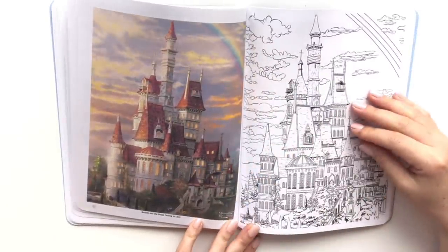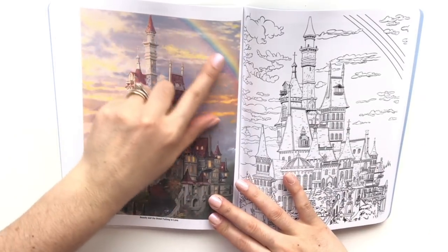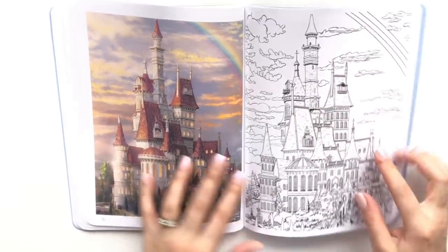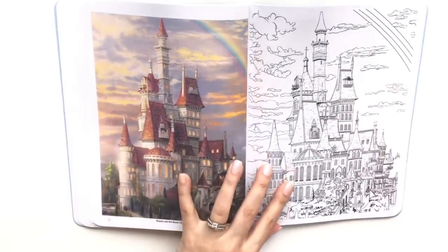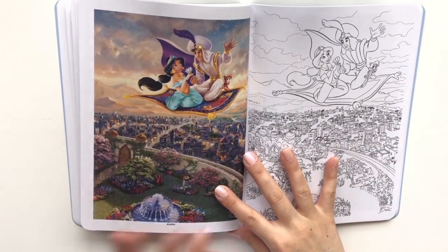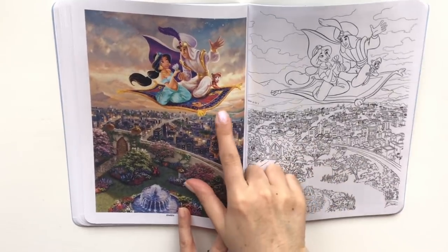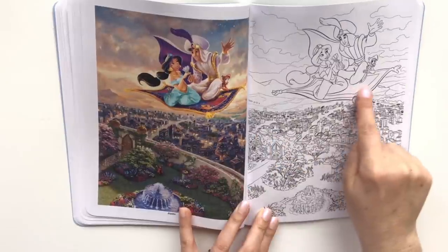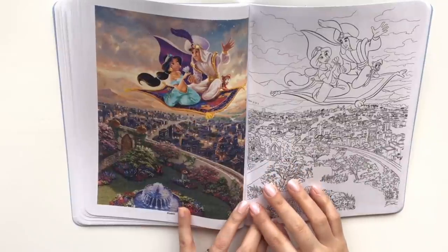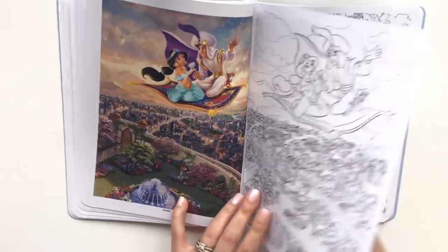You've got a gorgeous Beauty and the Beast castle again on the rainbow — they did add in the black lines on the right here but you can work with that a little bit too. This picture is just captivating — the detail on the water fountain, the village. And Aladdin's rug — what's the name of the rug, I forget — but look at the detail across this entire picture, it's just absolutely gorgeous.